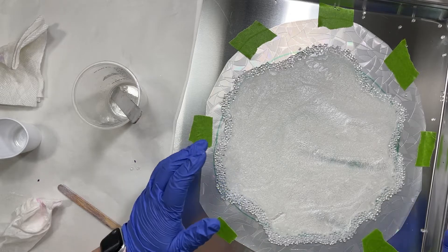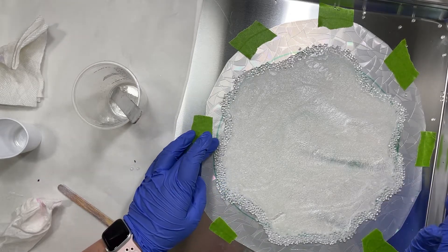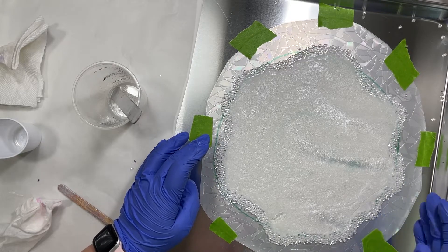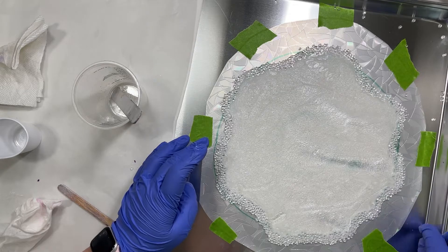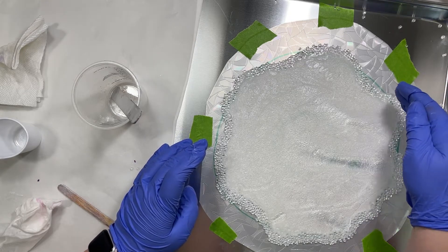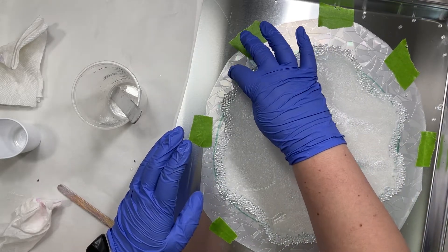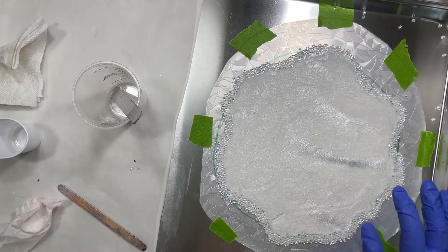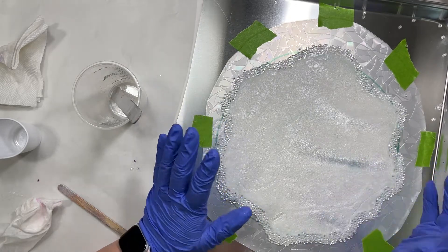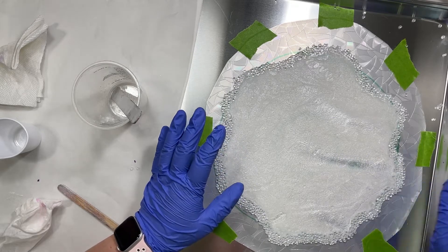For the next five minutes I'm just going to keep an eye on this. I'm watching for the resin to overflow the beads, and if it gets out in any area I'm going to take some of these loose beads and pack them in there — just to act as a little dam to help keep the resin in place. I'll watch this for about five more minutes and watch for any overflow.